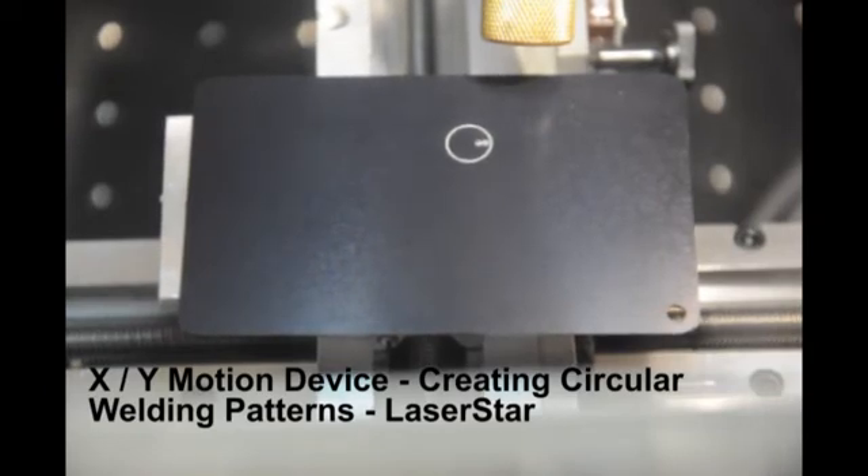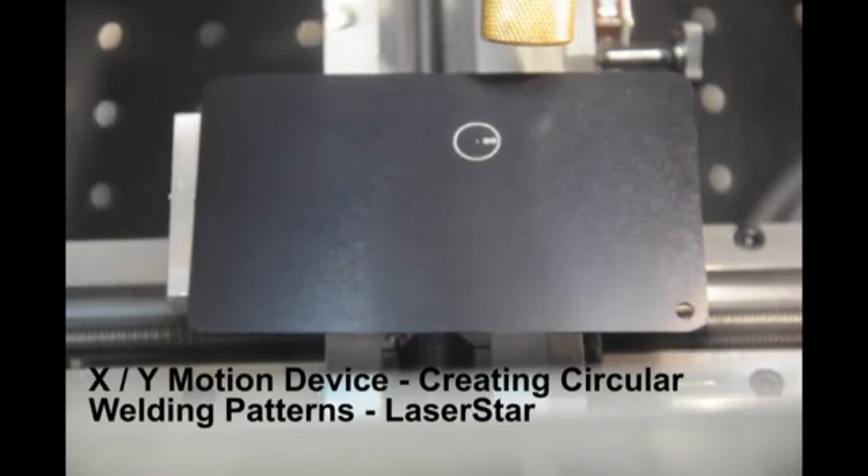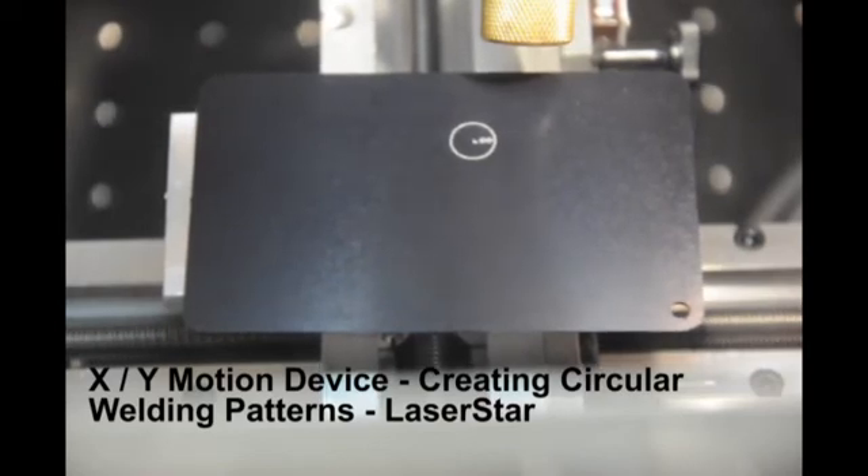Cycle times, weld depth, and other parameter adjustments can be made to refine the process to the specific application.